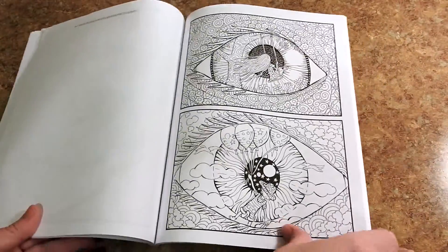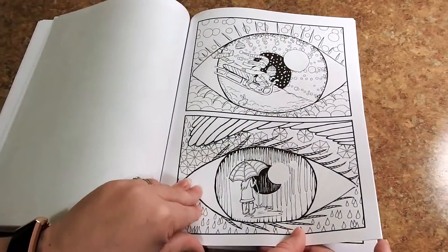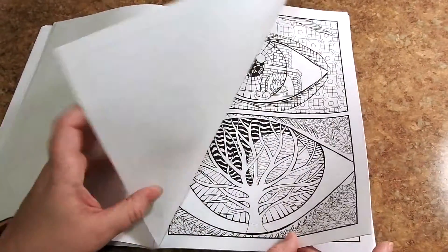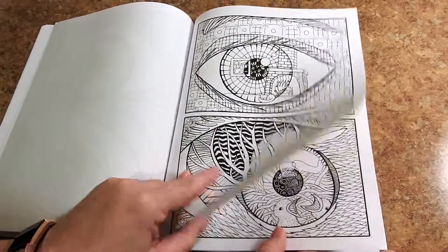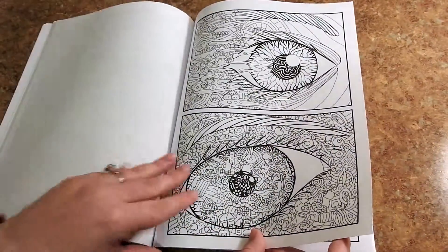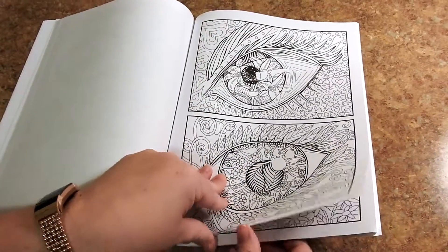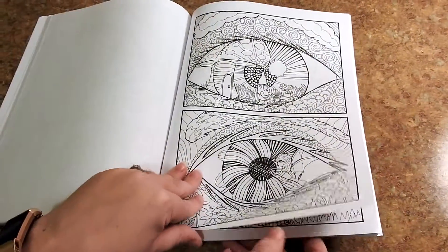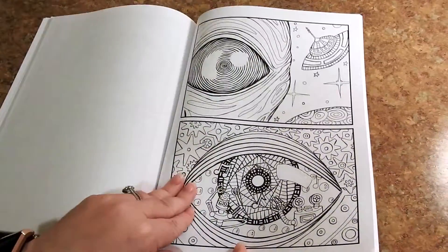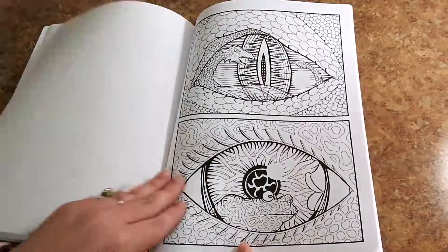Here in the back you have 16 pages of bonus images. These are the full-size images cut in half to fit two to a page. It is the same eyes, just a smaller version. If you want to take one with you on the go, you could do that. You could give one to a friend, color the same eye at the same time. This book would make a great gift. Just really neat.